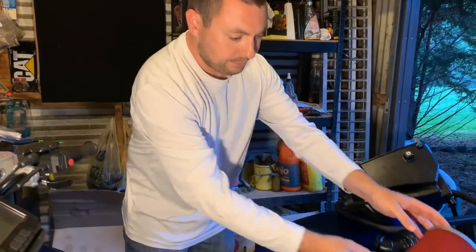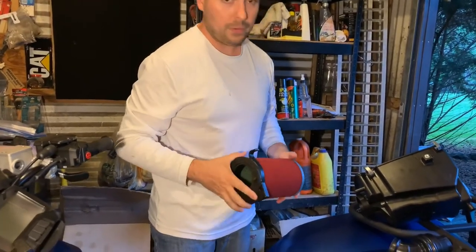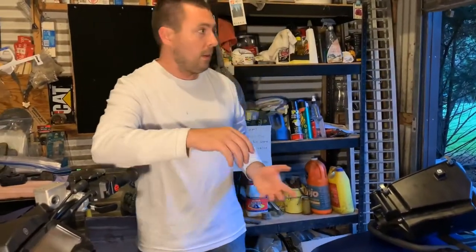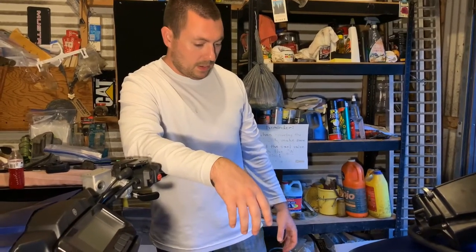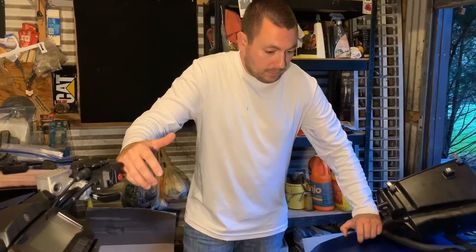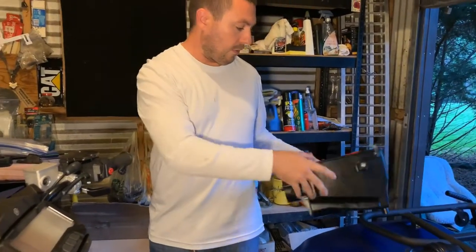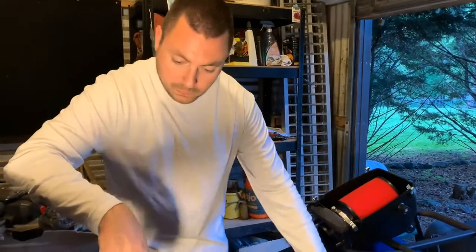Even though Yamaha tried to make some subtle improvements in the 2019 update, it's still an area of concern. This modification will be a much more worry-free solution in dusty situations — you won't be paranoid wondering if dust is getting into your engine. Everybody knows that getting dust in there, no matter how new the engine is, will wear the rings out and next thing you know it's burning oil and you've prematurely shortened the life of your engine.